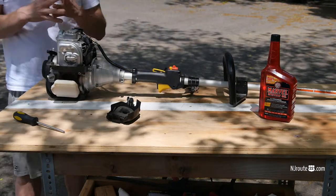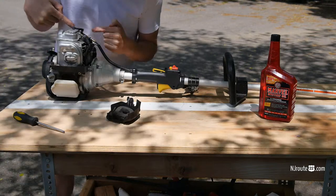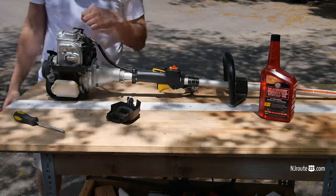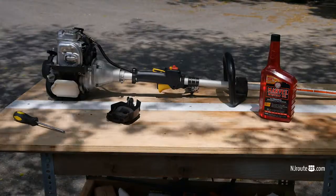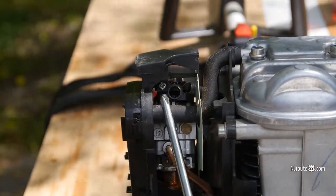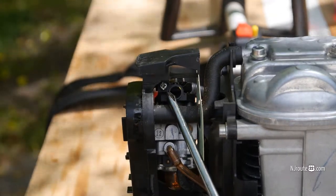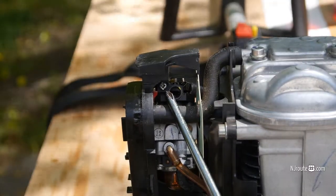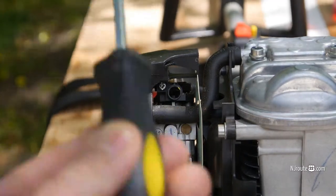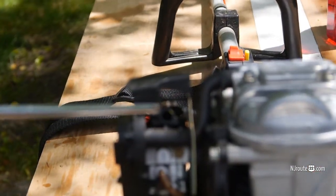So that was it — it was throttle adjustment, or idle adjustment, which basically means you push the screw in and it raises the throttle. I'll show you here. This is the screw right there, next to the hole — there's a little screw. You screw that clockwise until the idle is high enough where it's not spinning the head back there, but it doesn't shut off. So that's it.